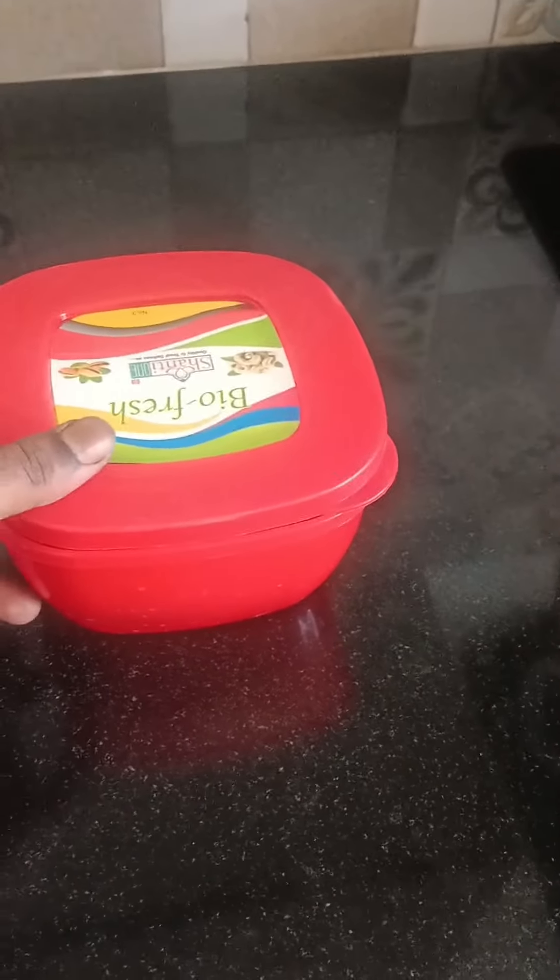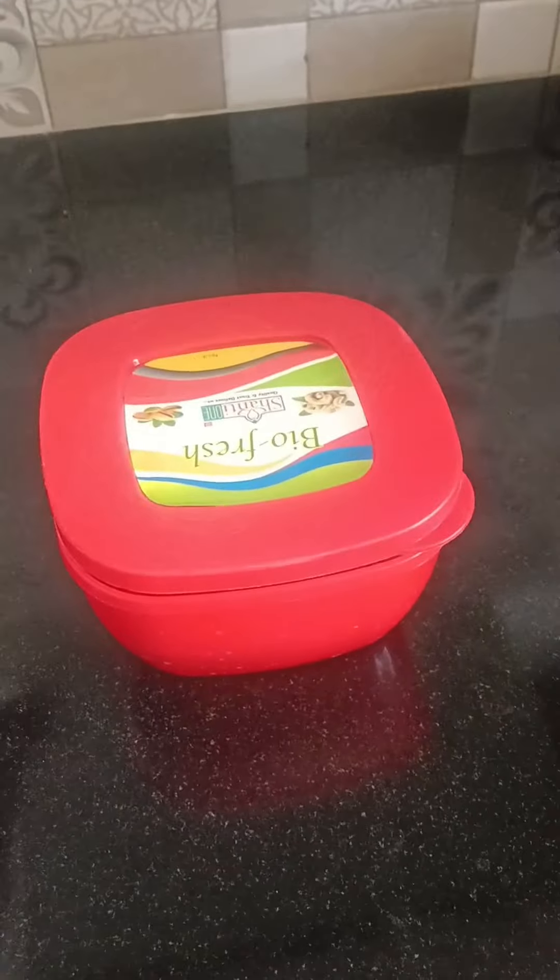I am going to make a meal for the night dinner.